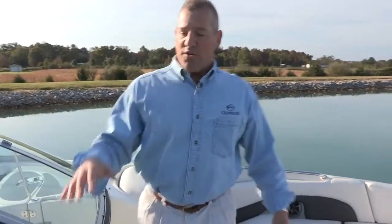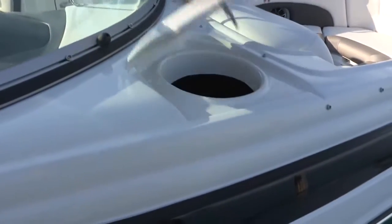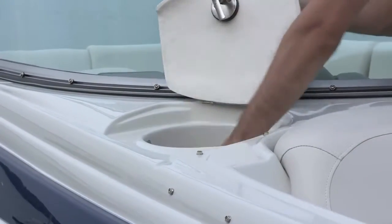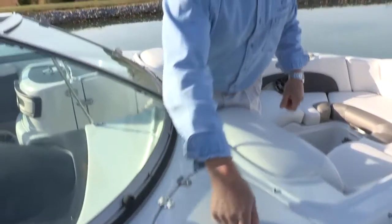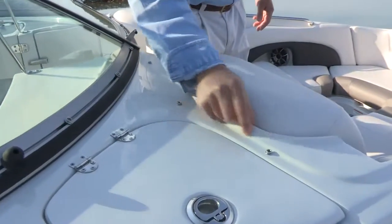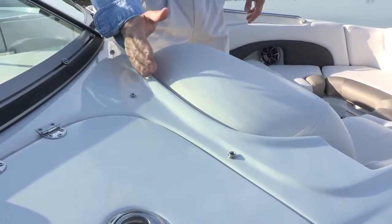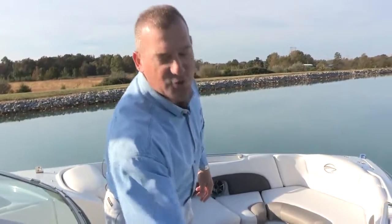Moving back toward the cockpit, there's also conveniently located fender storage in the forward portion of the bow. It allows you to take fenders from the side of the boat and store them in a netting area — easy access, easy storage, and out of the way so they're not taking up floor space. Also, you'll see a large tall ridge going around the headrests, designed for water damming. It improves the seal of the bow canvas and directs water away from the boat, with a drain channel for the water to exit on the outside.